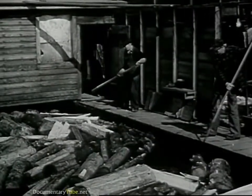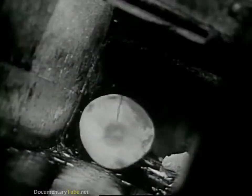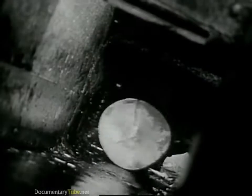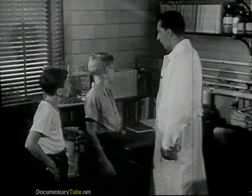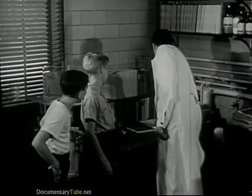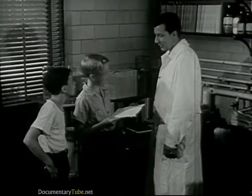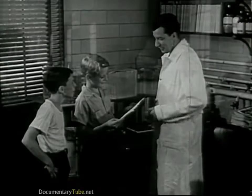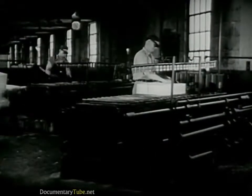Rayon begins as wood. The first step is to break up logs into pulp. This is done here at a pulp mill. In this mill, the wood is chopped up and cooked. It comes out looking like this. Here's a piece of wood pulp. This is still wood, though it looks like blotting paper. Now, this goes to the rayon mill, where they put it into tanks.